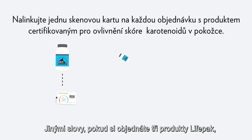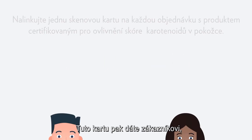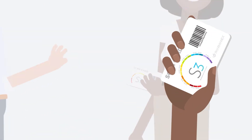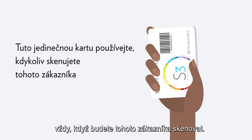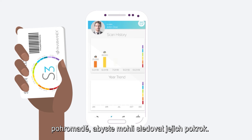In other words, if you order three life packs, you can link three different scan cards. You'll then give that card to the customer that ordered the linked product. From then on, you'll use that unique card whenever you scan that customer. This will keep all of the customer's scan data together so that they can track their progress.